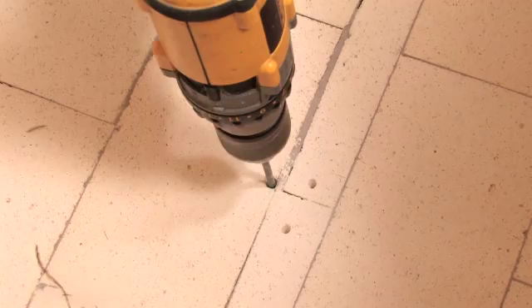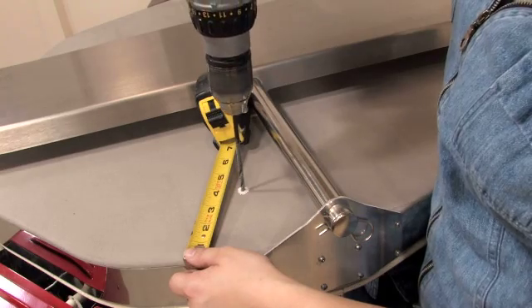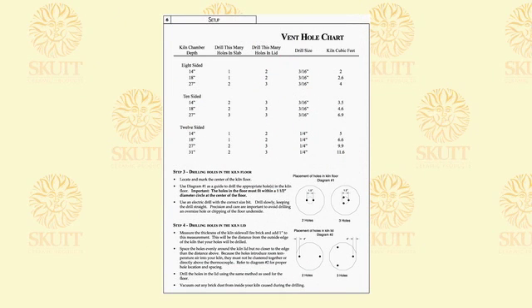If your kiln was not pre-drilled in the factory, the first step is to drill the proper vent holes. To determine the correct number, size, and location of the holes, consult the diagrams and charts on page 6 of your Envirovent 2 manual.